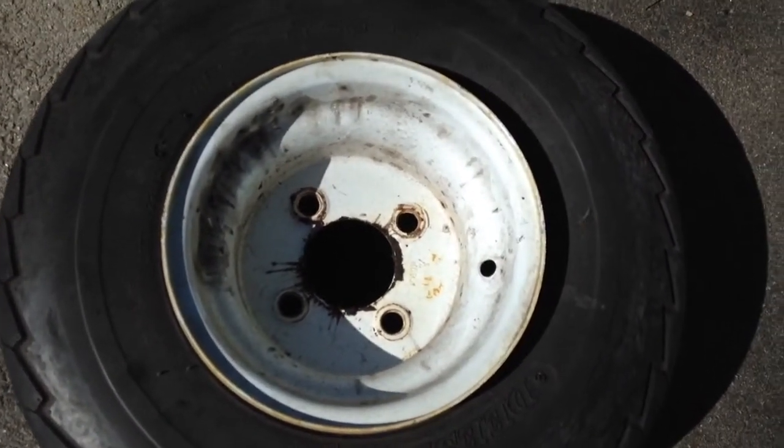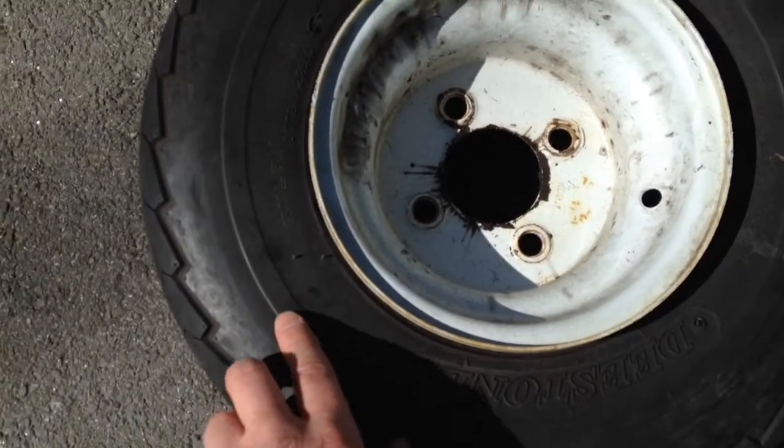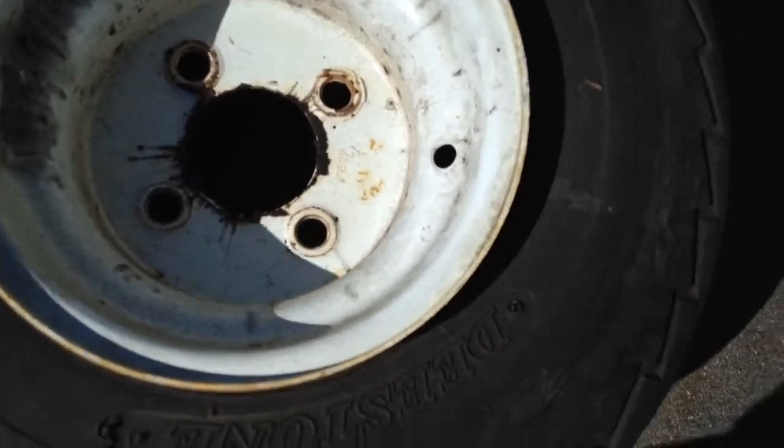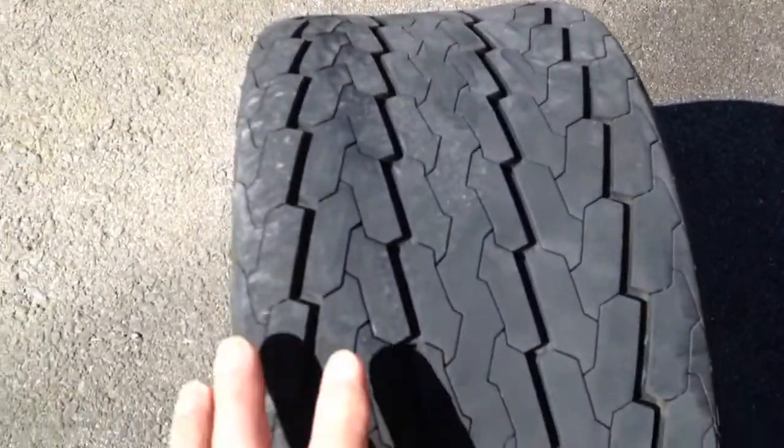Before you head out, you always want to make sure that there's no dry rot around the edges, that your tires aren't all cracked, that they're in good shape, that there's no nails, and that the tread pattern is deep enough. The tread on these tires is fine.